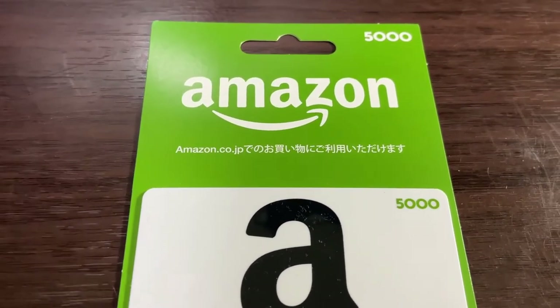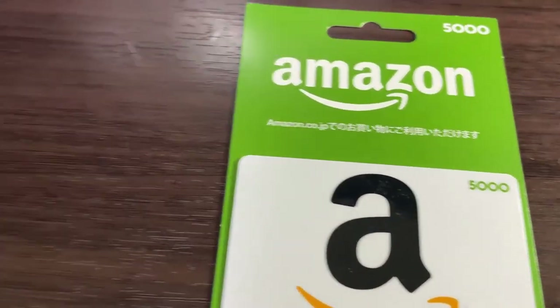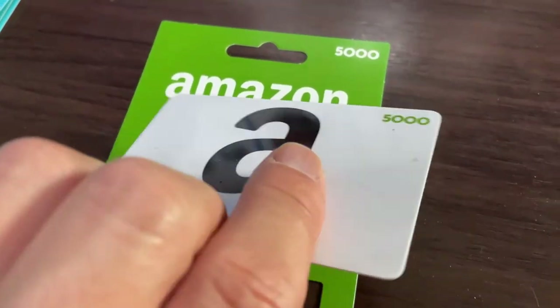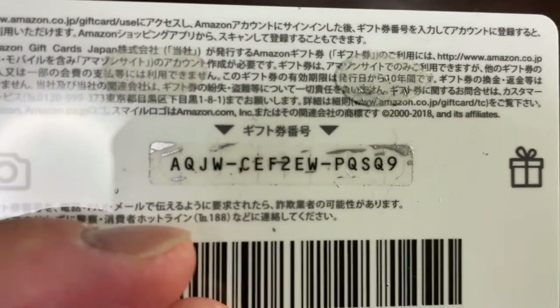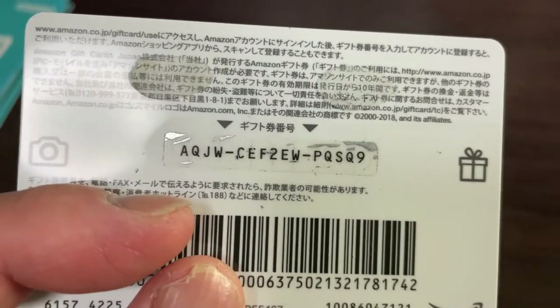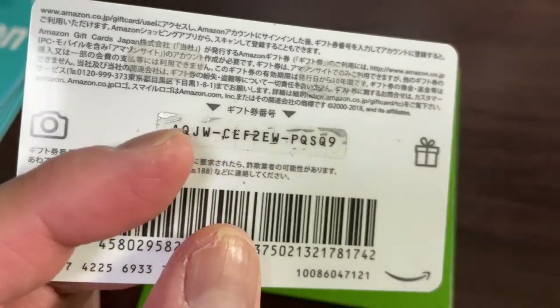What I'm about to show you is for any currency. This is a new one but this one is a used one. When you purchase this from a store, you're going to remove the card and then scratch the back of it — it'll reveal these numbers. This is used so it's no good for you. You can only use this gift card number once.